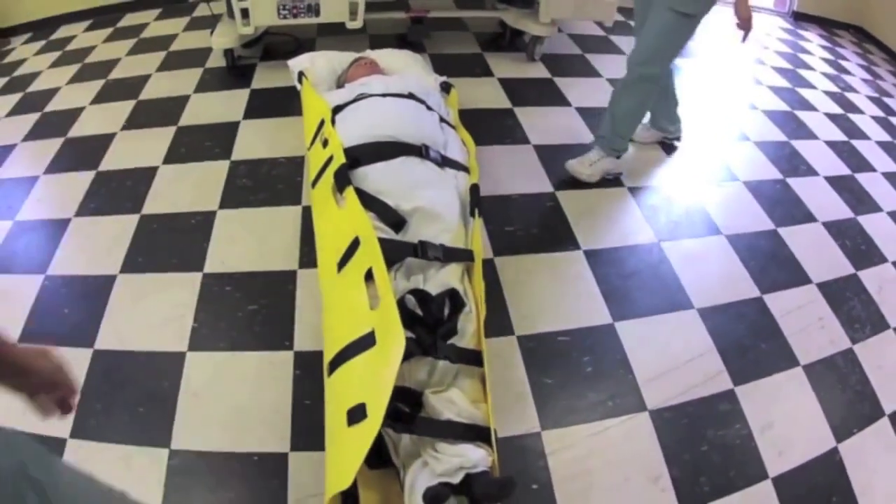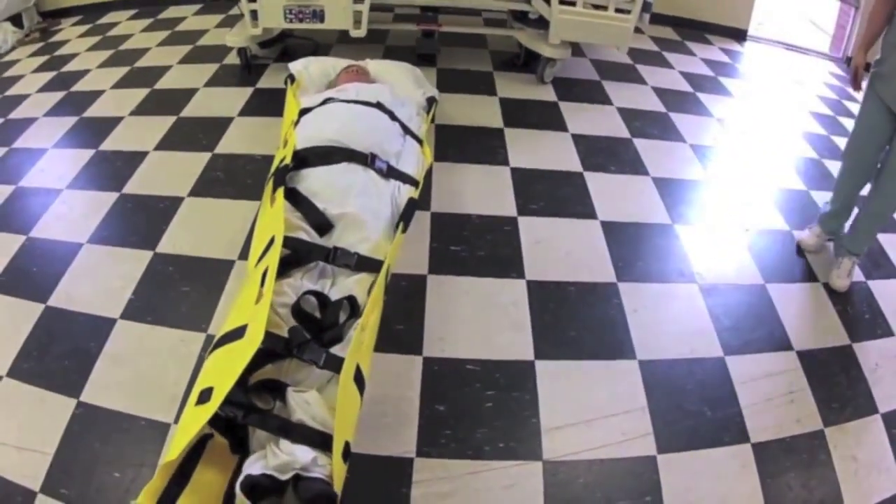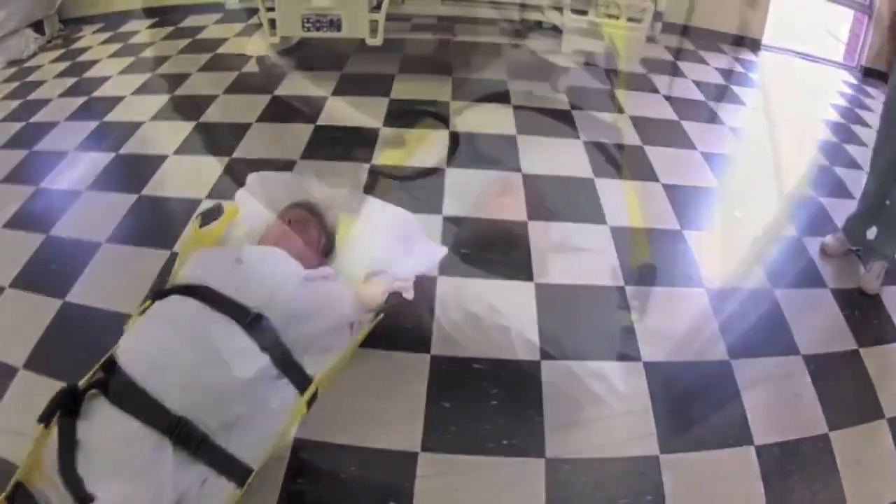Now you're ready for horizontal evacuation. One rescuer will pull on the handle at the foot end, dragging the patient. When you're at your vertical evacuation point,